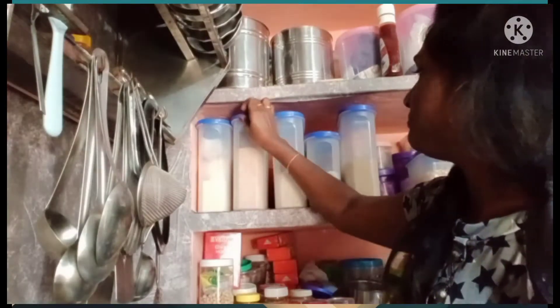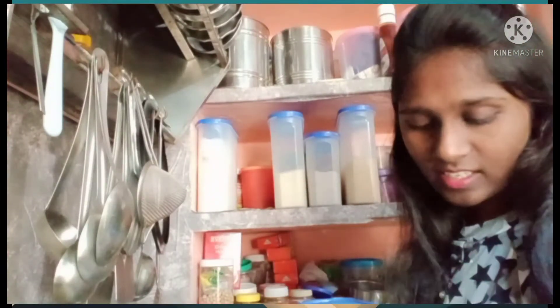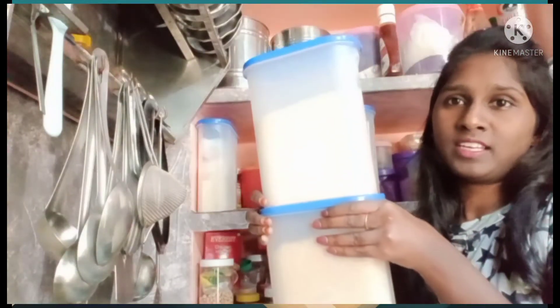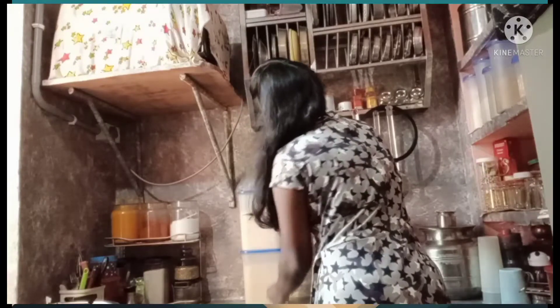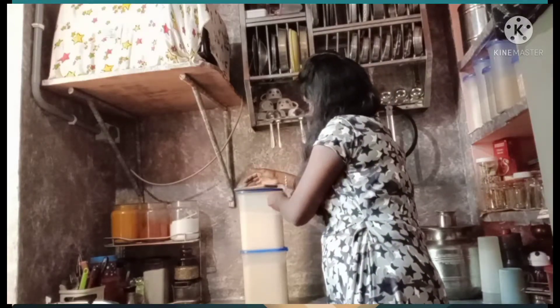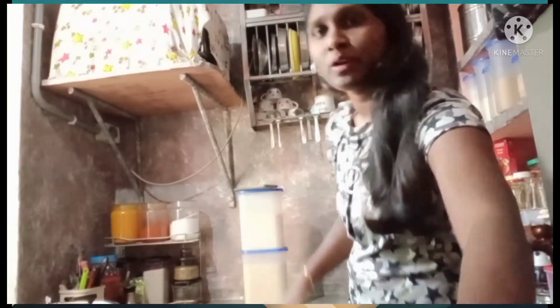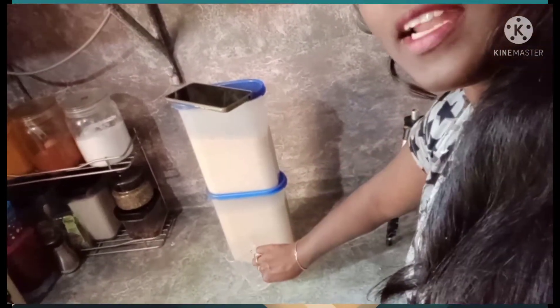I will put it in a couple of minutes. I will put it in half a cup and mix it. I am going to put a cup of water and put it in the camera. I am going to put it in the bowl.